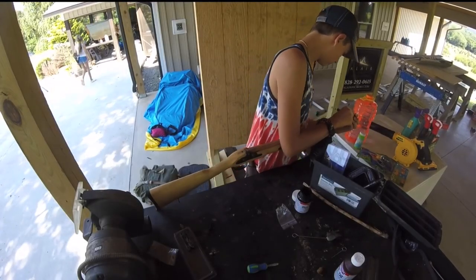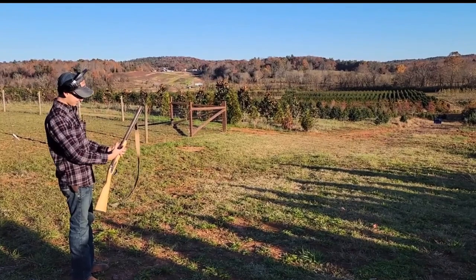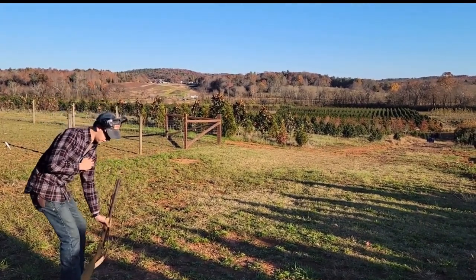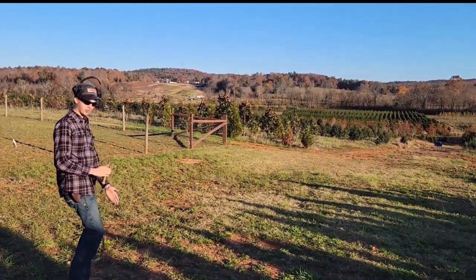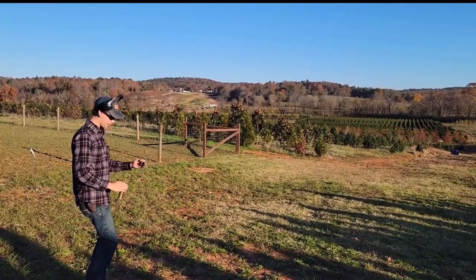I'm going to show you how to fire this muzzleloader. First things first, I'm going to shoot it empty. The whole barrel is clean. What you would do is put your cap on and blow it through, but I've already done that.